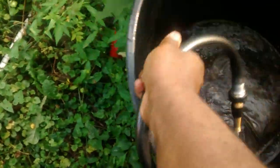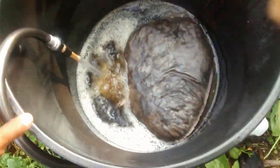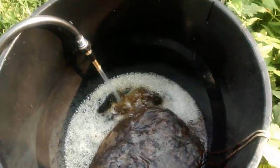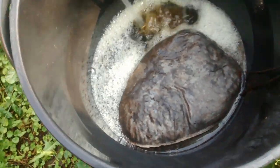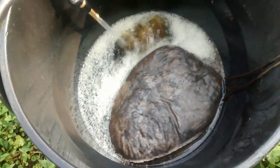I just got to get it situated so it stays in there. There we go. I'm going to fill it up most of the way. This way I don't have to keep toting large buckets of water in this heat.